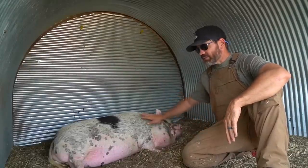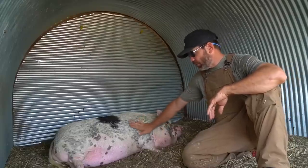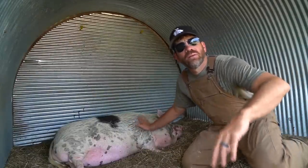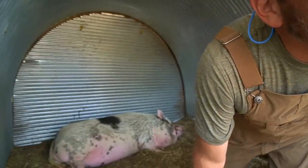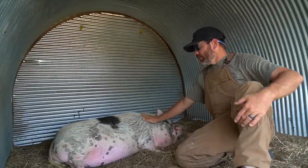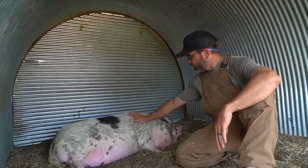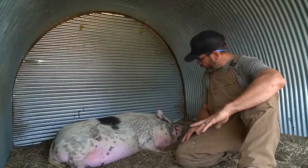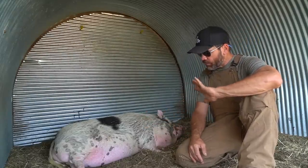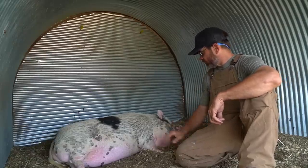Hey girl, I just want you to know you did an excellent job today, Peaches. I know it wore you out — I can see you're tired. Mo, leave the camera alone! But anyways, I'm proud of you — you did a wonderful job today. We're gonna try it again tomorrow. You showed everybody out here that you can teach an old pig new tricks!